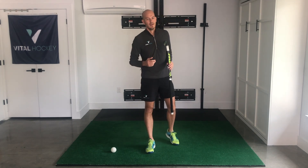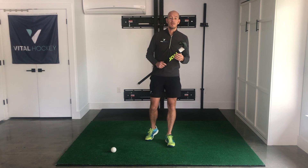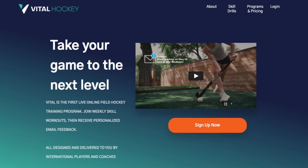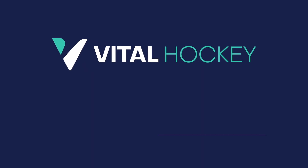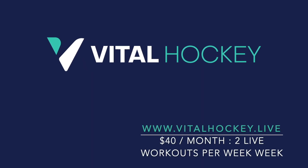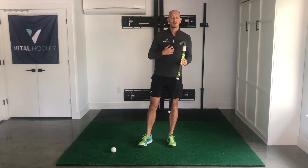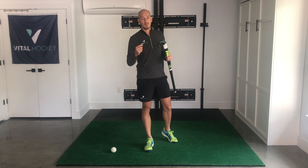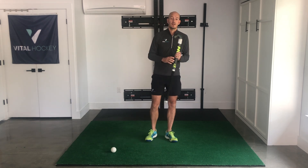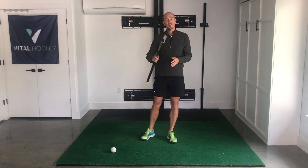Try and put it in three times a week and you're going to see a huge improvement to your game. And if you're interested in more training like this, check out my website vitalhockey.live. Sign up and for just $40 a month, you can get access to two live workouts led by me every week. You're going to get personal feedback from me during the workout plus individual email feedback afterwards, which can really help affect your technique and improve your skills. Until next time, keep getting better.